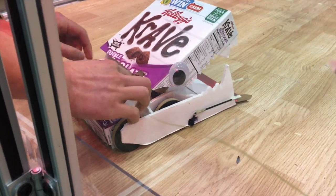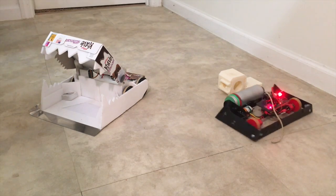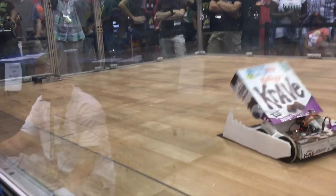This weekend I brought my cereal box combat robot, which I called Crave Monster, as well as my Antweight Drum Spinner Danger Zone to the Central Illinois Bot Brawl.